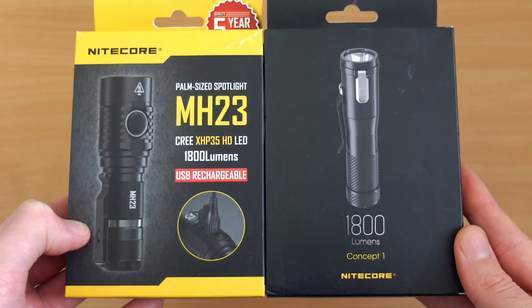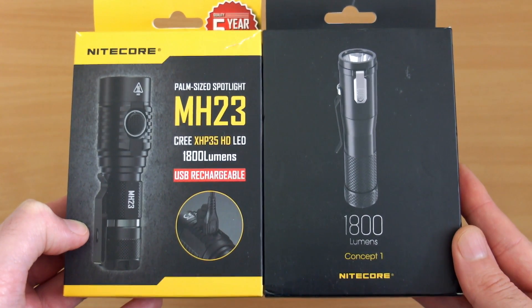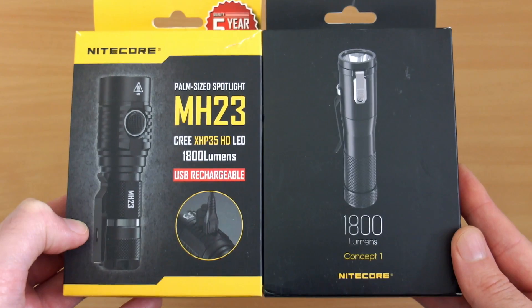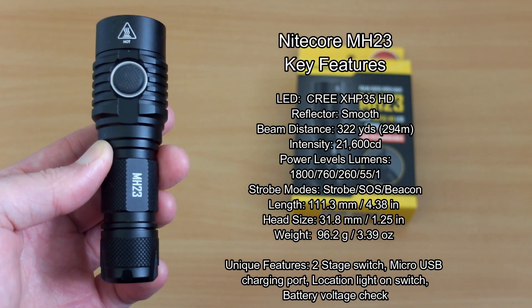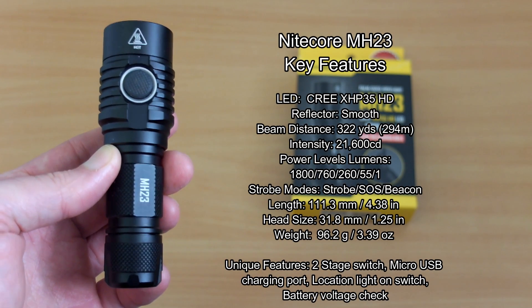Welcome back to another review. I've got the MH23 in, which was sent by Nitecore for review. What I thought I'd do is review this but also compare it to the Concept One, which I had in previously for a while. So I'm going to list out the key features on both of these torches.